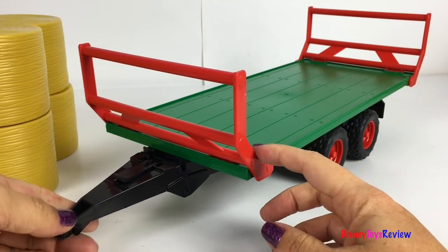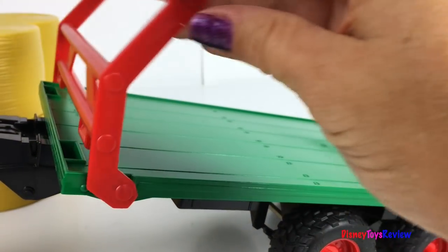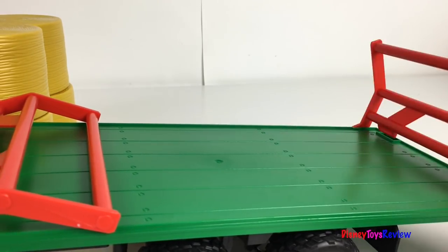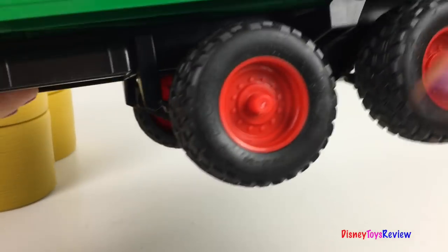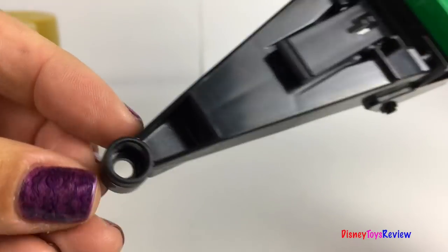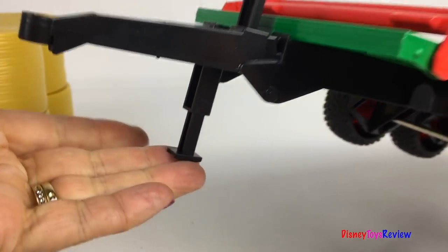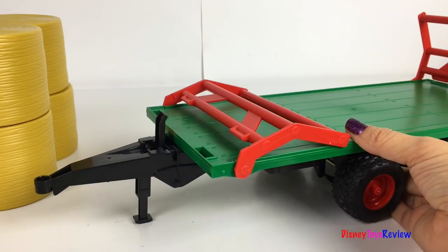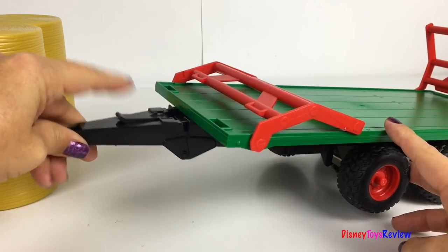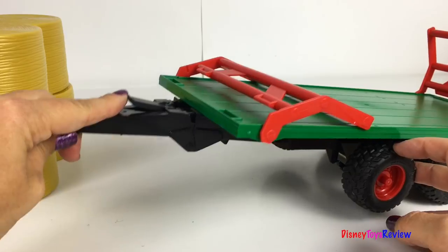We also have this trailer! The rails fold down. You can raise it up when you need it! They have tough tread tires! There's a hitch you can connect it to different Bruder vehicles! There's even a stand to keep it in a standing position! When you're ready to go, put your stand up and you're ready to ride! Wow! This trailer is really cool!